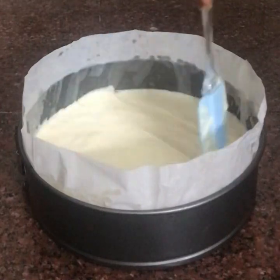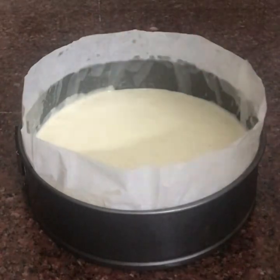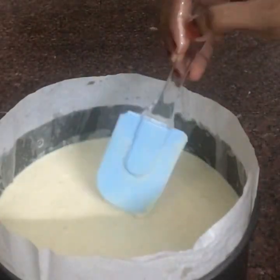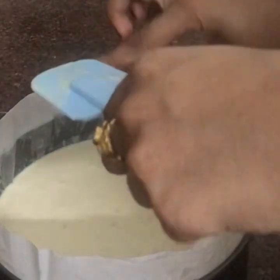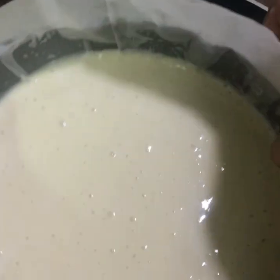I have to mix it in the pan. I have to tap it to remove the air bubbles. I have to mix it in a pan for 10 minutes.